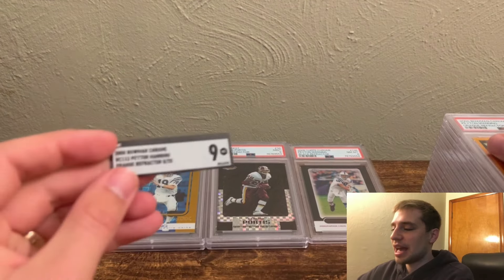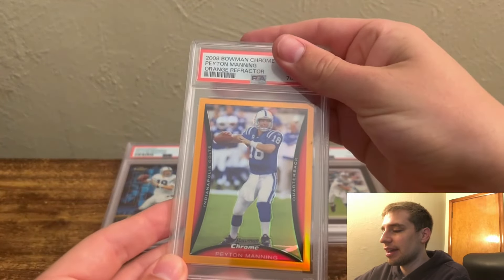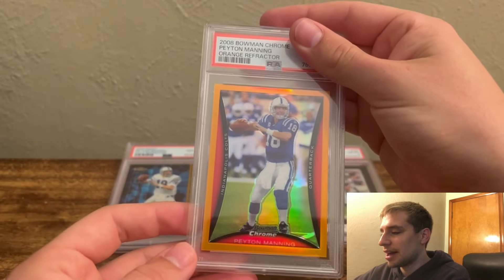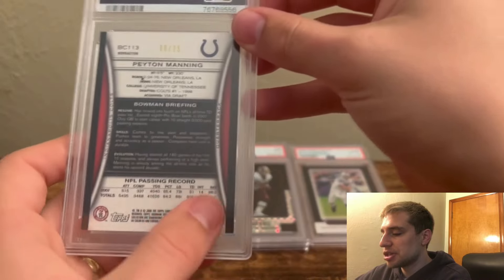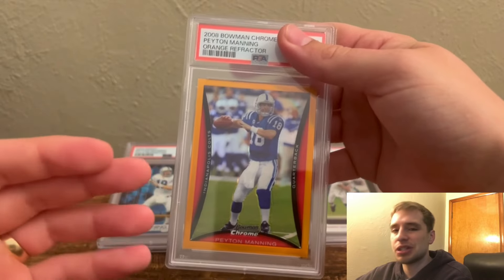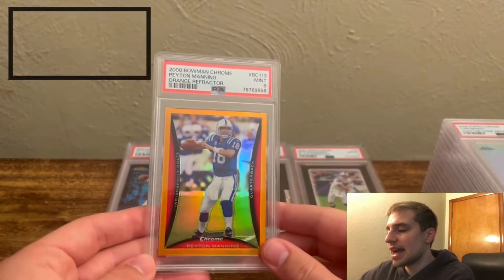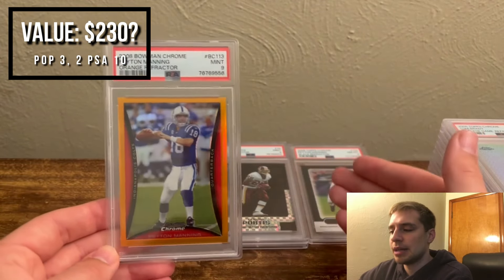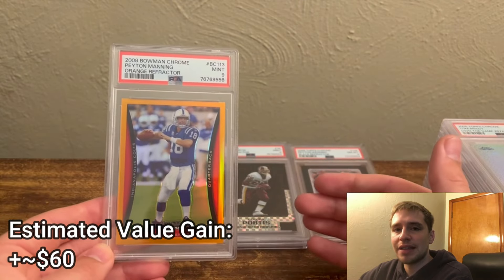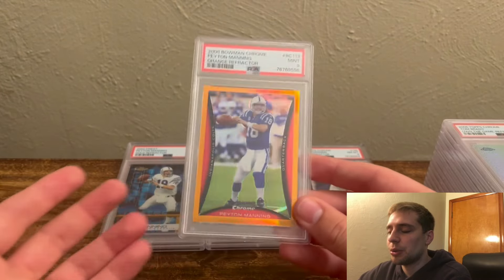Up next, we have the Bowman Chrome Peyton Manning orange refractor out of 25 — really rare, awesome card. A buddy on Instagram and a local guy mentioned this when he saw it at a show, so I picked it up. Off-centered, back had some issues, but I want a PSA slab for resale value one day. And we did get a PSA 9. So far, two for two on SGC 9s getting PSA 9s, which is probably what I expected. I'd be more intrigued in the future to try grading SGC 9.5s and see if they're similar to Beckett where I can get 10s on some of these.